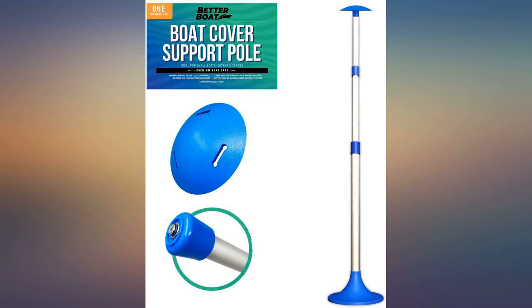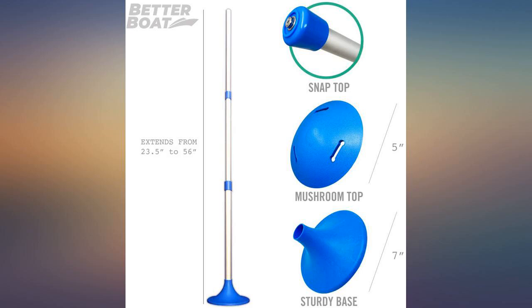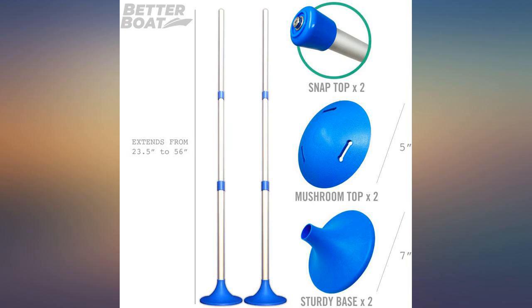We don't have much rain in Arizona, but when we do it comes all at once, and these poles have done a good job keeping water from pooling in the cover. Pontoon boats are wonderful, but struggling with covers that allow rainwater to pond is not much fun — using these new poles, our aftermarket cover is working so much better.